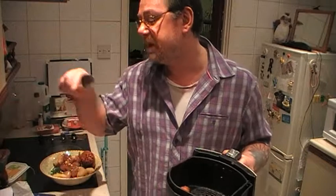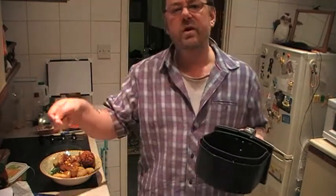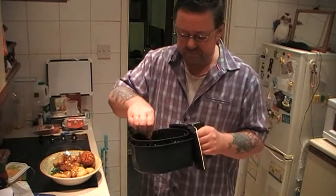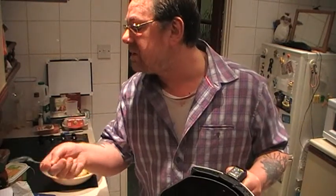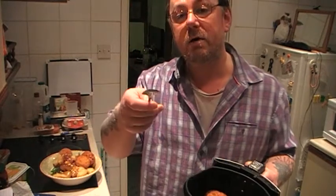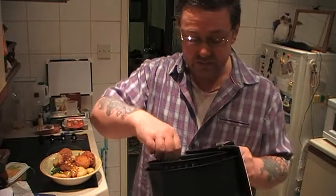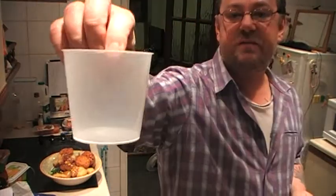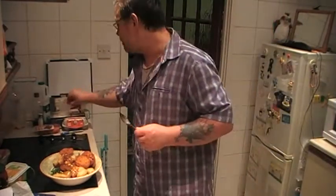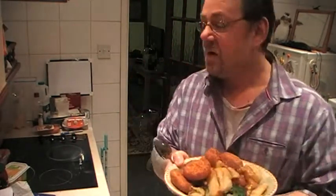He also uses the water from his veg to make the gravy. But he also made a very good point: because I make my own bread in a machine, he uses the veg water to make bread, because you need water to mix in with the dough. It never even occurred to me to use the water from the veg — I use bottled water.